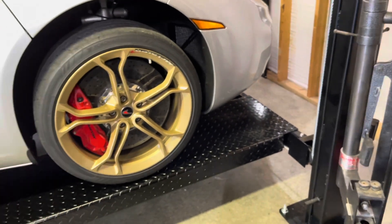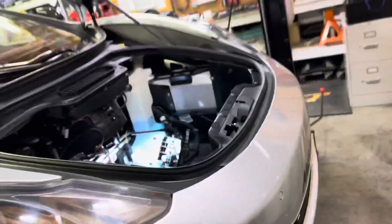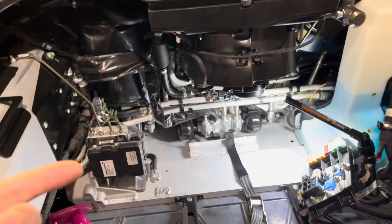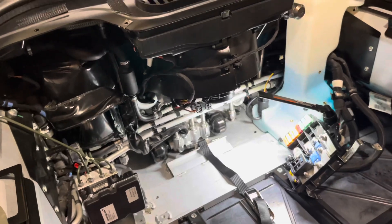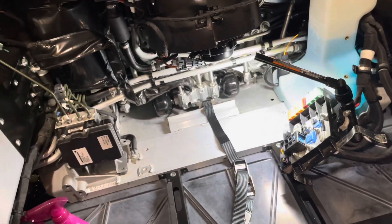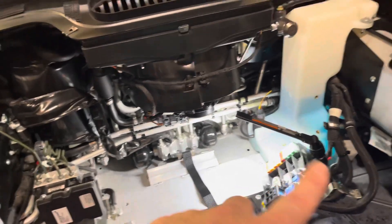I suspected maybe it was the shock, but the shock wasn't leaking. Typically the easiest, cheapest solution is to try the accumulators first. Seeing that it's definitely blown, that would explain why that shock was settling a little bit. When you start the car up, it pressurizes and compensates for the lack of pressure between both sides.